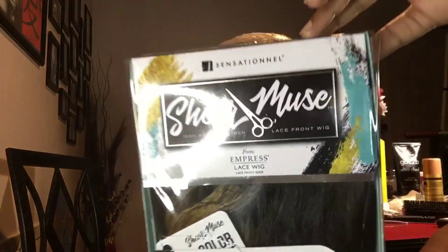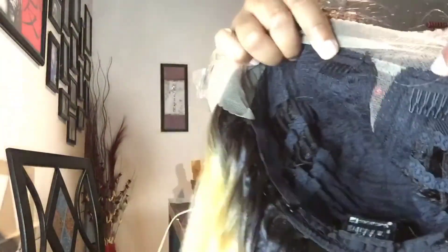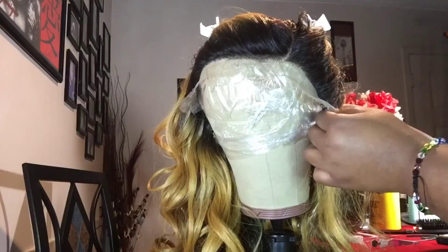Miss Kenesha here in a money piece gold made by Sharon Muse. The girl's beautiful straight out the box. I'm going to show you ladies the cap construction. She has two combs located on either side of the part, a comb located in the back, and two adjustable straps.